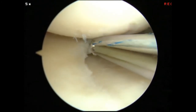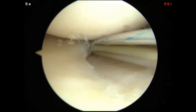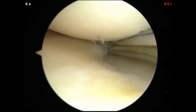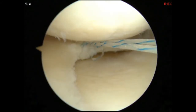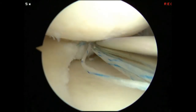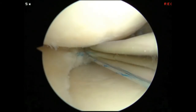As the knot is tensioned, the meniscus tear is compressed. Two additional loops are then placed in alternating fashion. Here the final loop is being demonstrated. Once the loop is secure and locked, the two suture tails are cut.